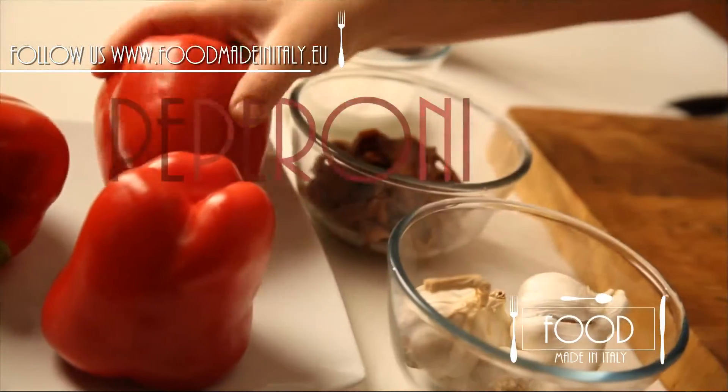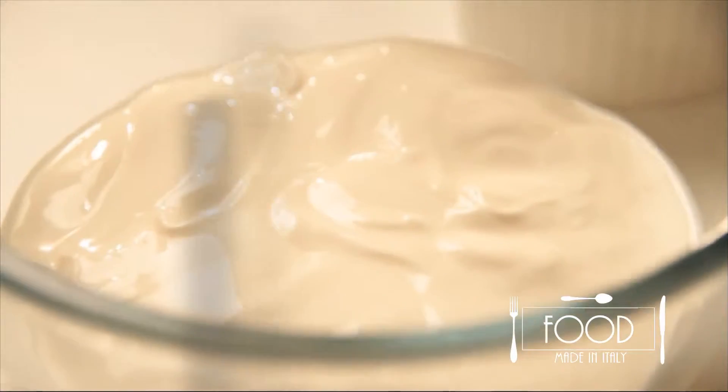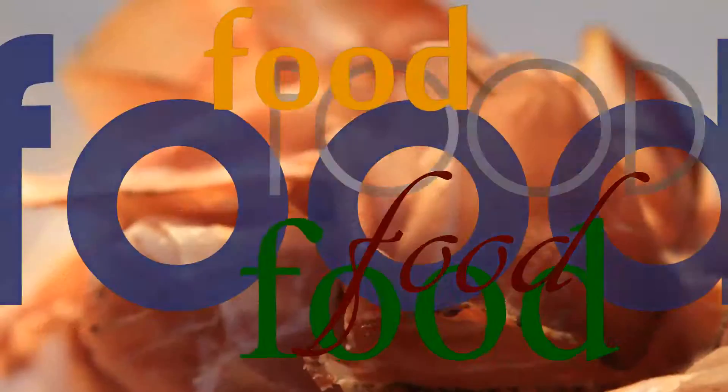We will use beautiful red peppers, garlic, anchovies, a bit of cream, a pinch of salt, pepper, and extra virgin olive oil. I already put water to boil for the peppers.